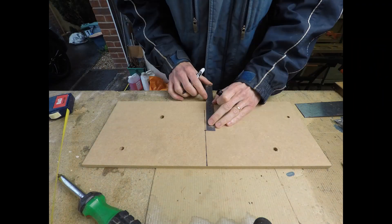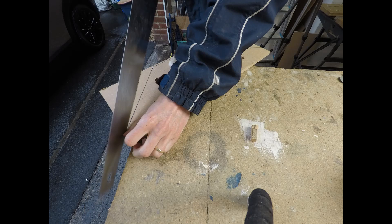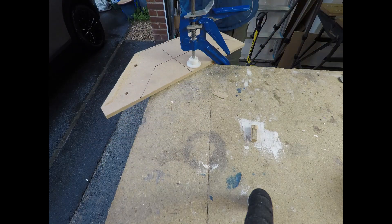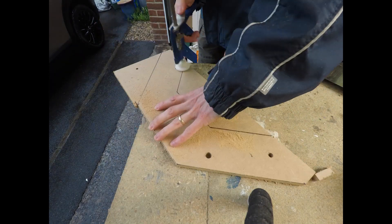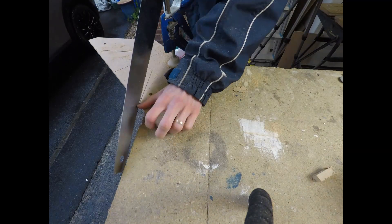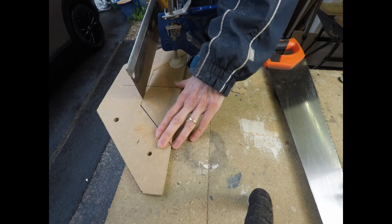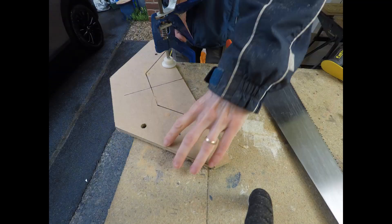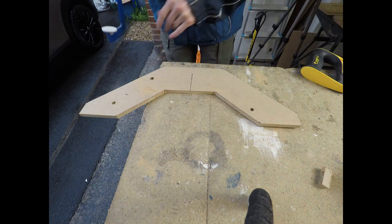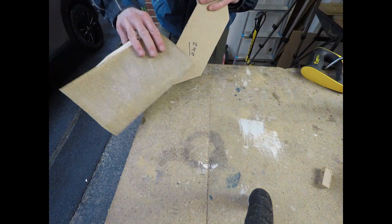Moving on to making the dishing stick. The dishing stick is the bit you need to set the offset of the wheel when you're truing it in the stand. Again I'm just using a bit of scrap MDF, marking out the shape and cutting it out with a handsaw — nothing particularly sophisticated about this stage. Once the shape's cut out, the rough edges can be tidied off using some sandpaper.